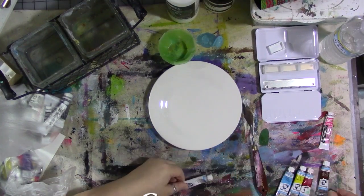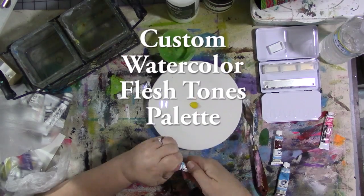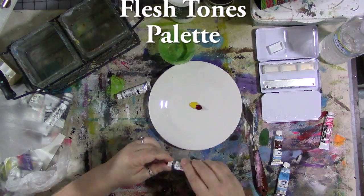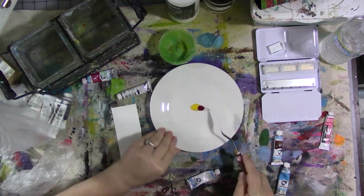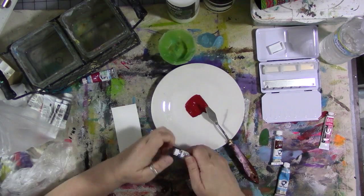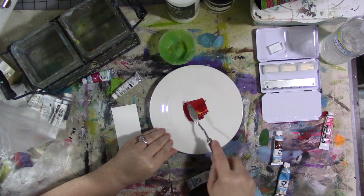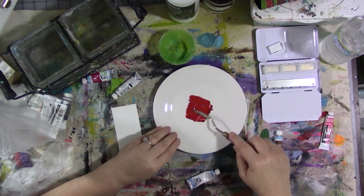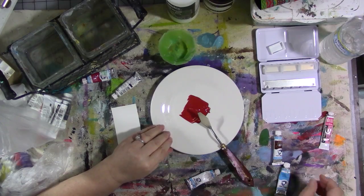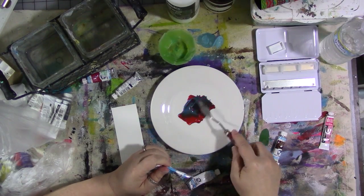Here we're going to make a custom flesh tone palette with watercolor paints. I'm going to mix a red and a yellow together until I get an orangey color. This is where I made my first mistake — I should have added a lot more yellow and made it a lot more orangey. I end up having to fuss with the paint a little bit to get it to be the color I want because I didn't add enough yellow. Then I add some blue in.